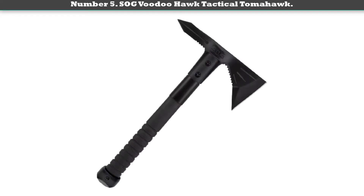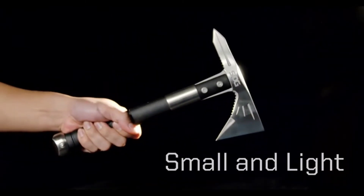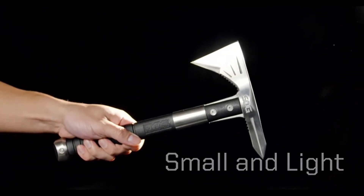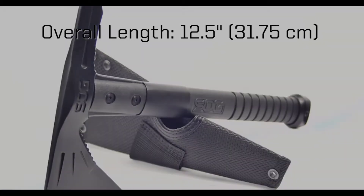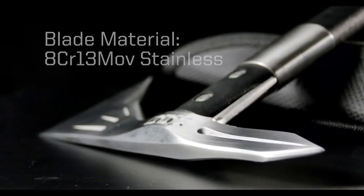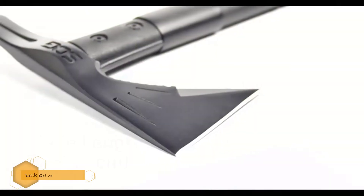Designed to be both tactical and portable, this compact tomahawk by SOG can easily be used for self-defense or other applications in tight quarters with limited space. It features a heavy-duty stainless steel blade, an extended cutting head, a compact glass-reinforced nylon handle, and a metal butt cap.